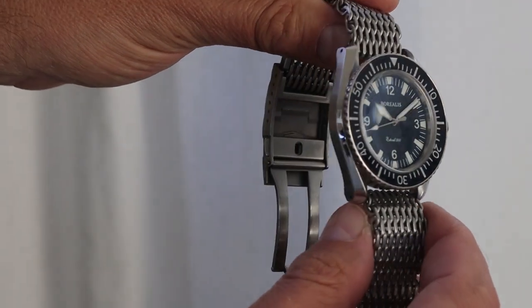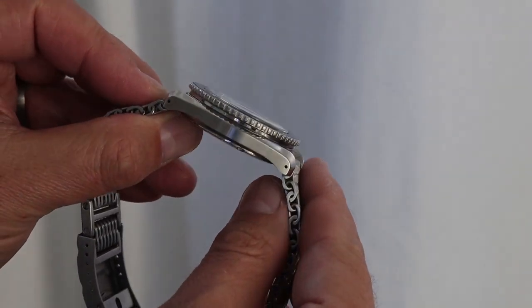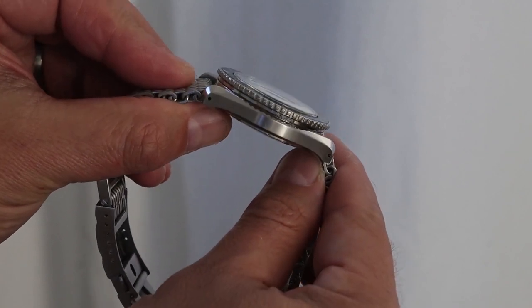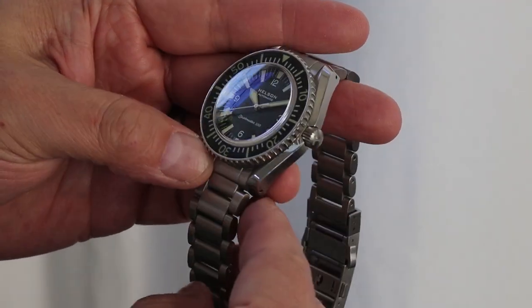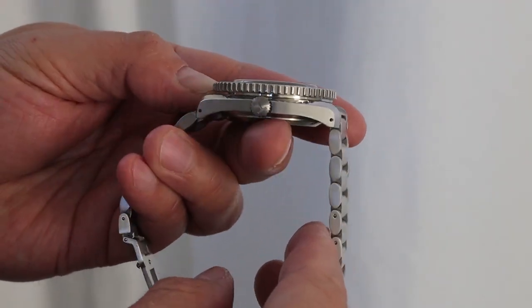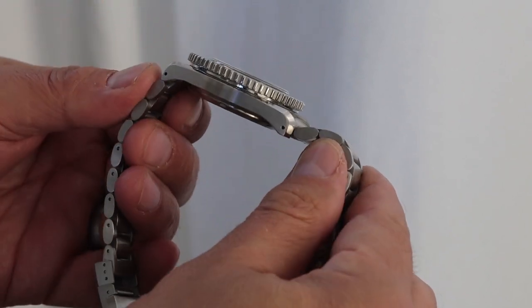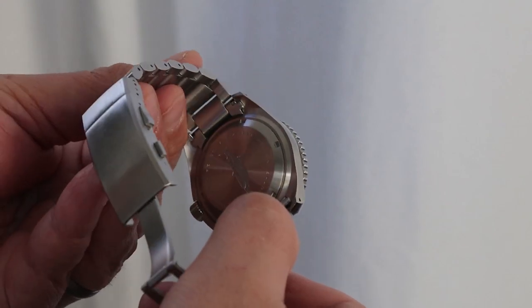The original Seamaster 300 also had tritium lume and a plexiglass crystal. These homages have been built with a modern flair — sapphire inserts and sapphire glass — which is great for everyday wear.